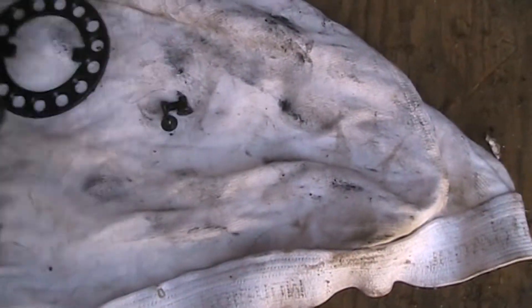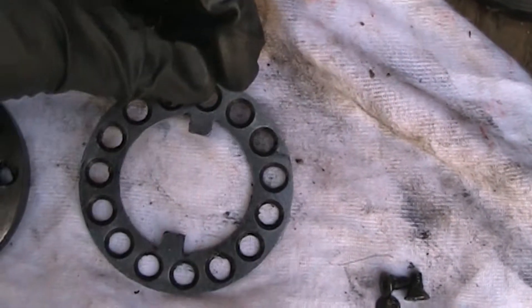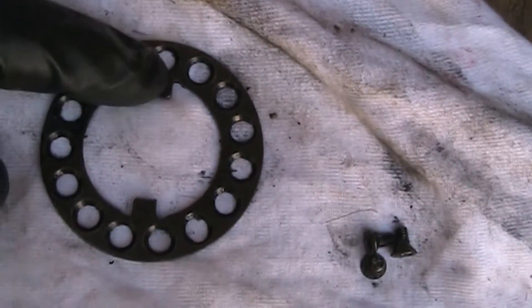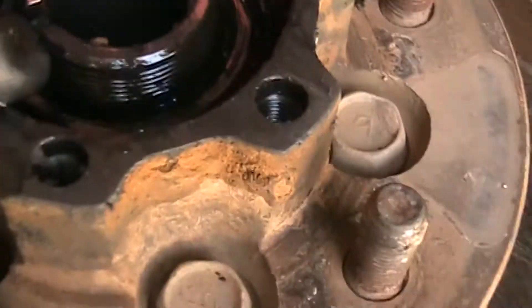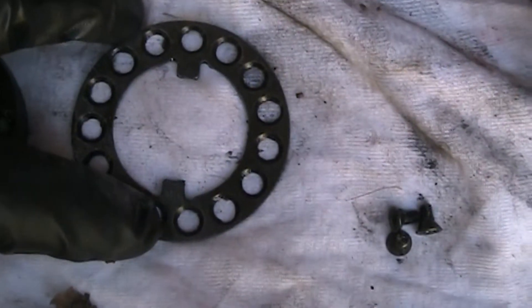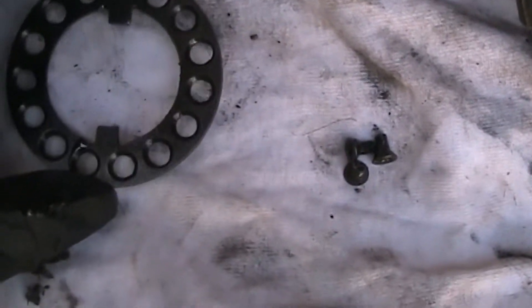Now with these parts cleaned up, you can see a little better. We've got the three screws. This is that locking retaining ring — you'll notice that this thing is not symmetrical. You've got where this thing is slotted in order to lock into the hub or the spindle.